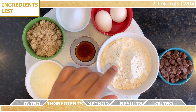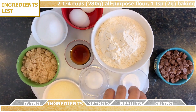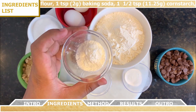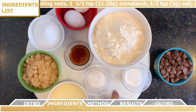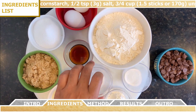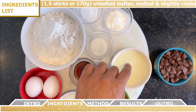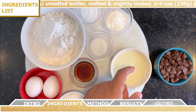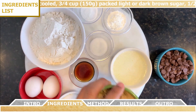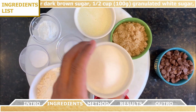For the ingredients, you're going to need two and a quarter cups of all-purpose flour, one teaspoon of baking soda, one and a half teaspoons of cornstarch, half a teaspoon of salt, three-fourths cup of unsalted butter that you're going to melt and allow to slightly cool, three-fourths cup of packed light or dark brown sugar, and half a cup of granulated white sugar.